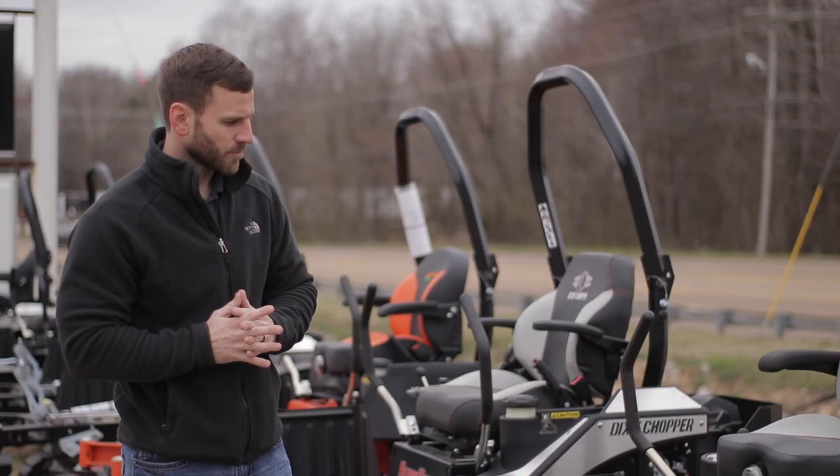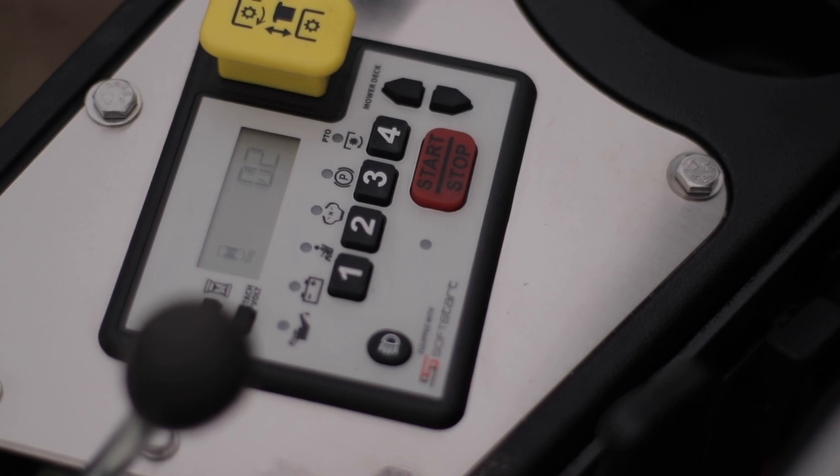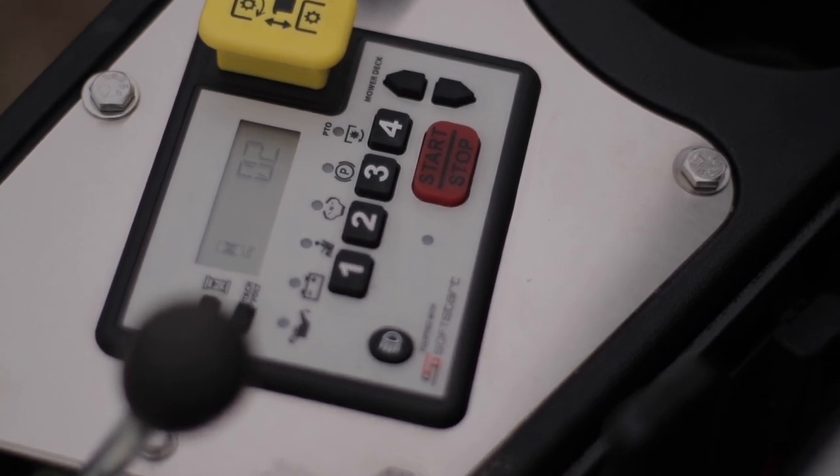Some features of this lawnmower — we'll start with the electronic keypad. You don't need a key to crank this lawnmower; just put in your four-digit code and you can crank it that way.